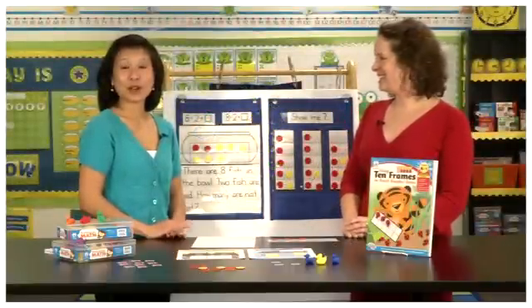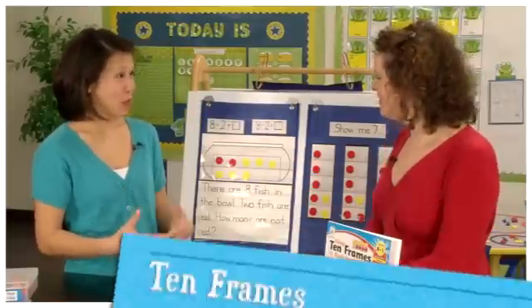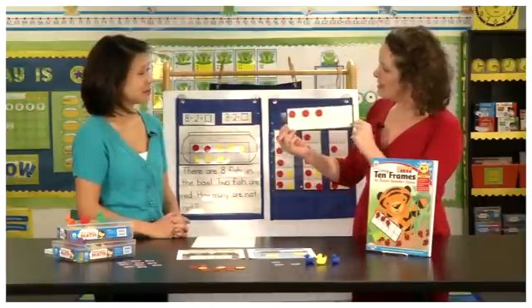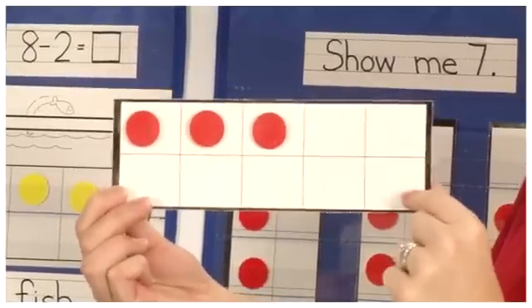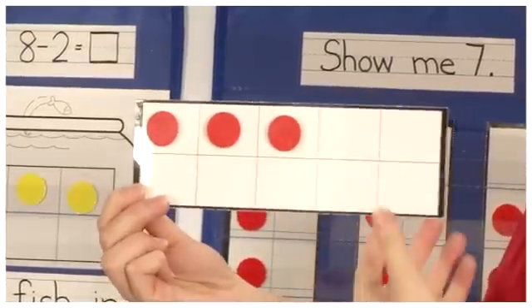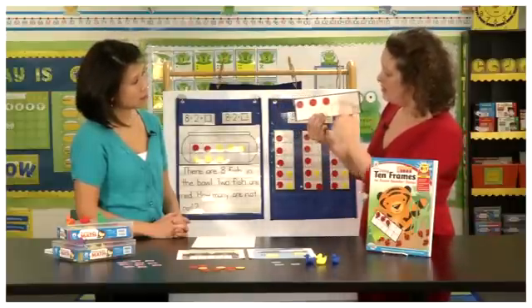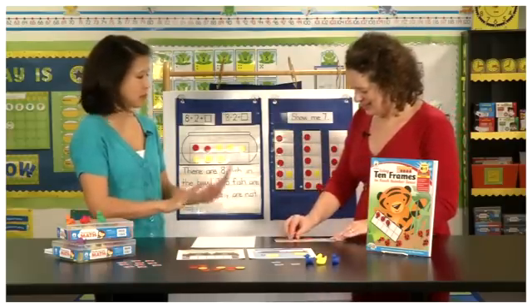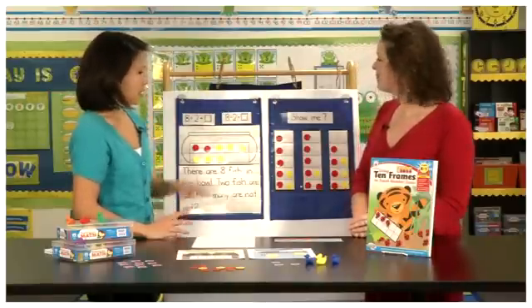Hi, I'm Kelly and I'm Jen from Carson Dellosa. Today we are going to be talking about 10 frames. A 10 frame is a frame of 10 small boxes that teachers can use in their classrooms in small groups, centers, and whole group instruction to help kids really understand numbers 1 through 10. I'm showing you how students would be placing counters in the 10 frame to understand the number 3 — nothing too fancy, just 10 boxes, building up to the number 10.